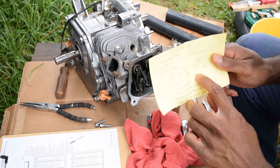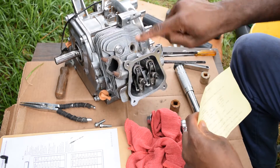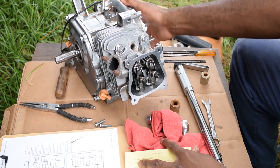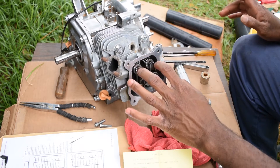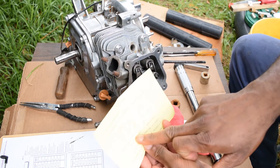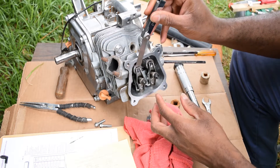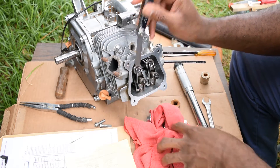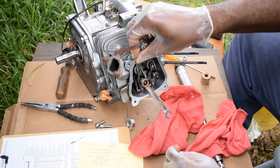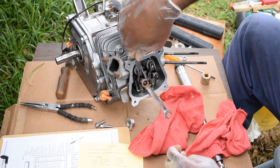This needs to be set to three thousandths of an inch valve lash. You're going to look down into the hole where the piston is and get top dead center. Once you're at top dead center, you're going to set the valve lash to three thousandths of an inch. So the three thousandths fits in but the four thousandths...